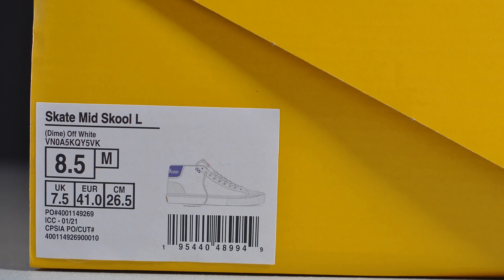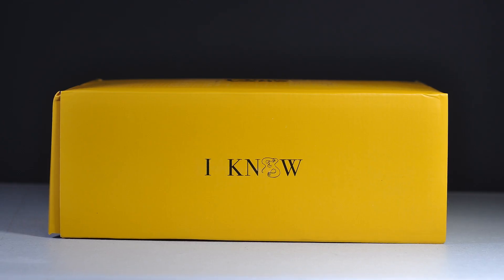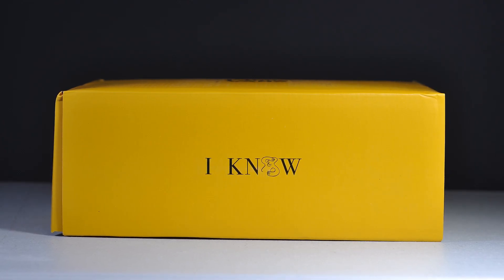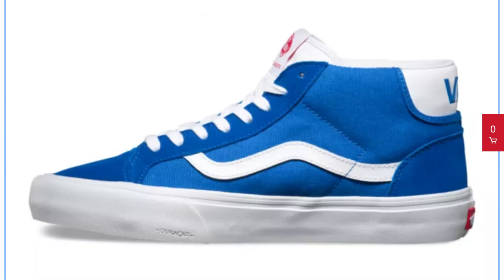Back to the shoe — I always say I'm not a white shoe guy, with some exceptions. They are supposed to release some other colorways, but this is the one I could get, so off-white it is, as the label says. You get a special yellow box with that Dime branding on top, with the 'I Know' graphic on the front.